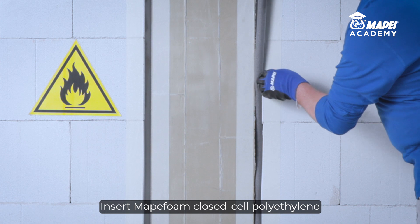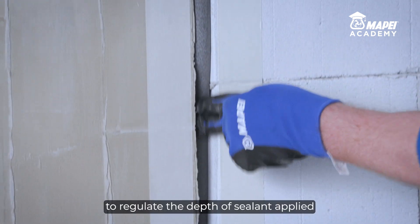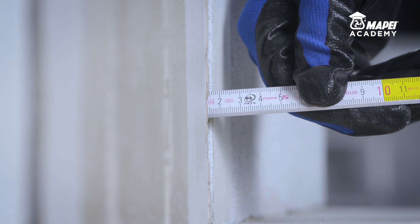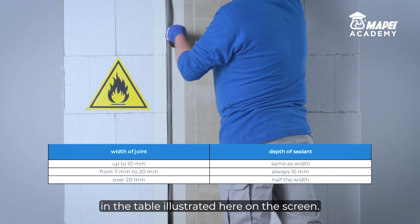Insert Mapefoam Closed Cell Polyethylene Filler Cord along the bottom of the joint to regulate the depth of sealant applied according to the width of the joint. You can see the correct proportion between joint width and sealant depth in the table illustrated here on the screen.